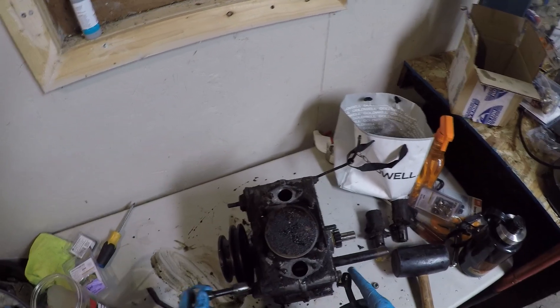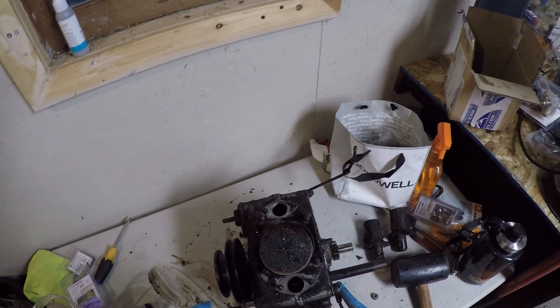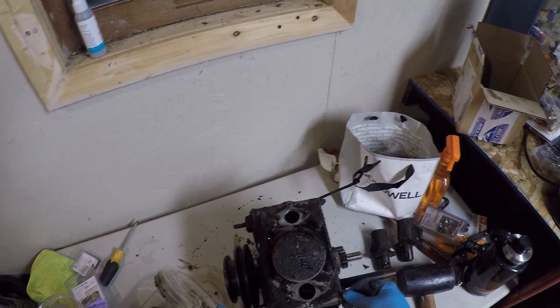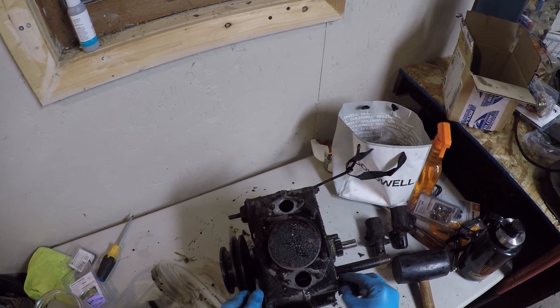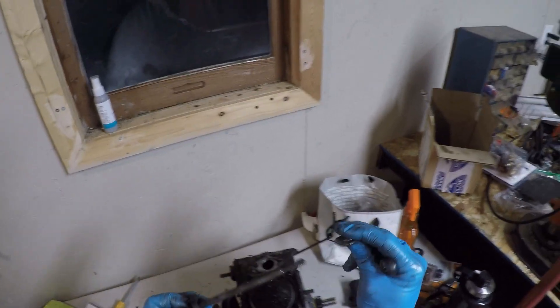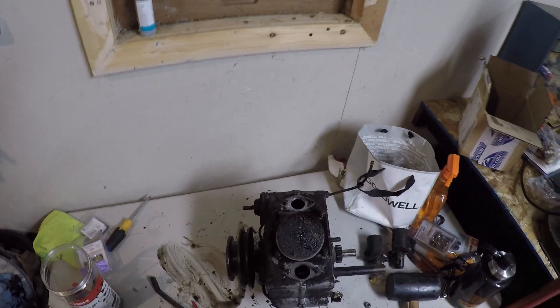Grab yourself a half-inch. We're going to be pulling these last couple of crankcase bolts off. And again, this big washer that's out of place tells me someone has been in this motor.